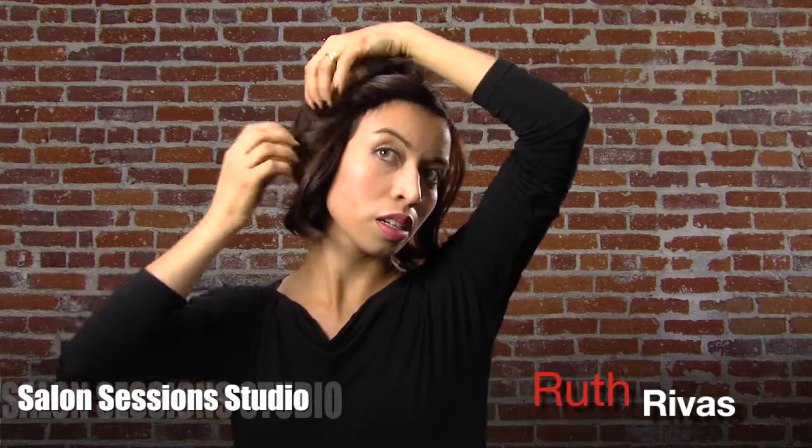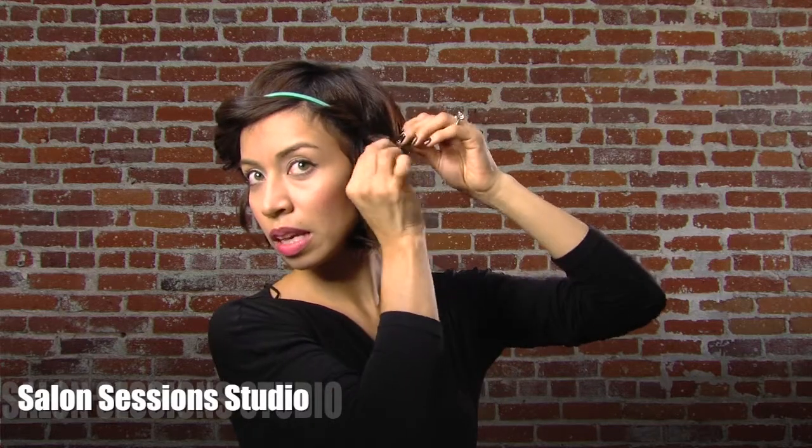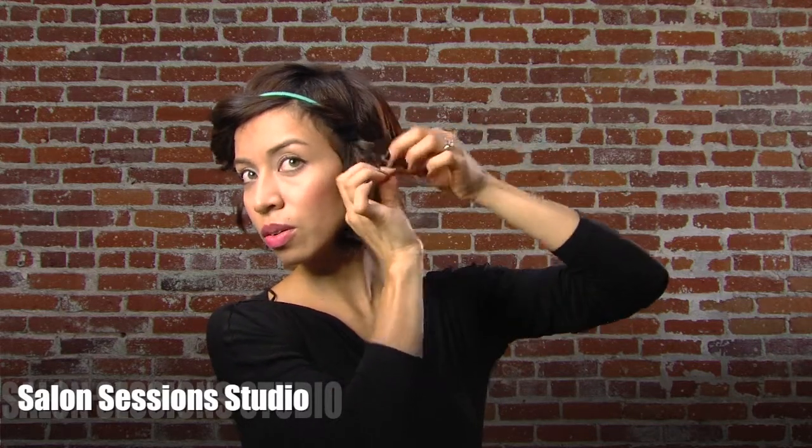And when you take it down, you have these really great waves. Pull some of it out and do the same on the other side — pull it through. If you have longer hair, you can leave these little loops and play with them, pull them through and create little knots around the band.